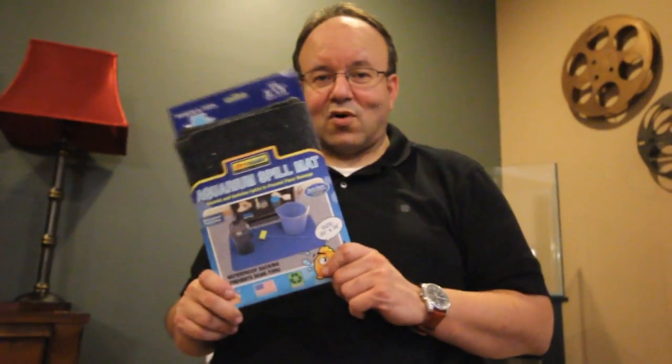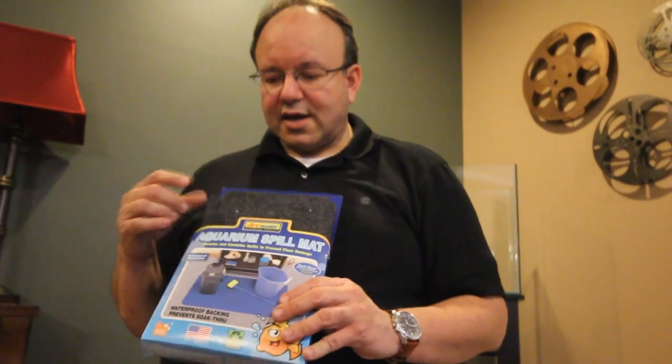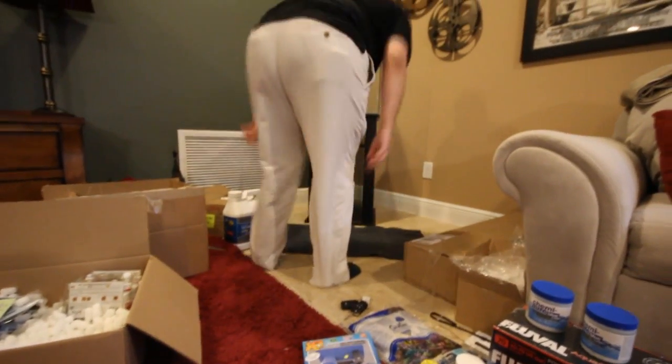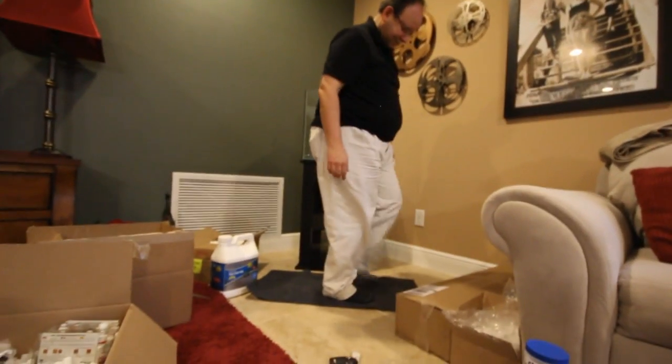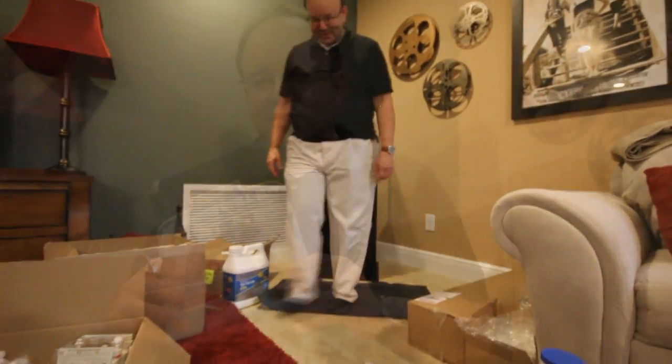This is an aqua spill mat. You can put it down on hardwood or tile floors and it soaks up water without damaging the floor. It's also sticky on the floor, so you can't slip on it — it gives you a good grip and is very safe when cleaning aquariums. I would consider this a must-have.